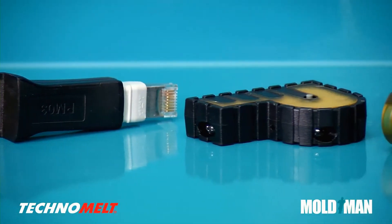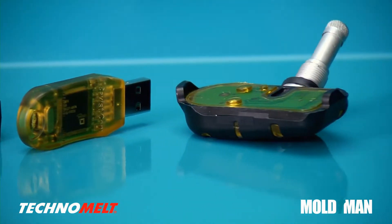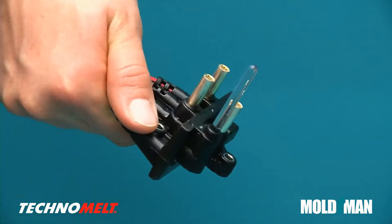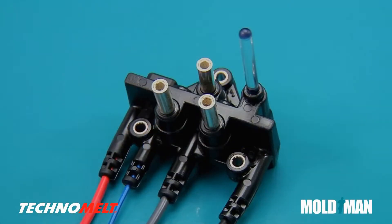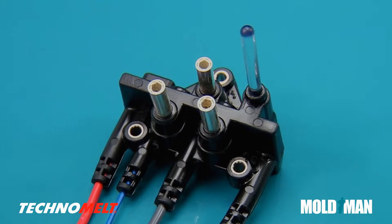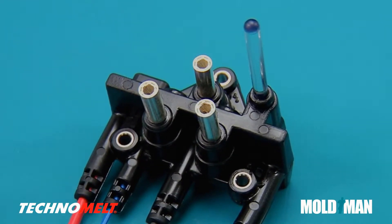There are many different types of molded-on protection that can be achieved with Technomelt and MoldMan machines. This product utilizes a minimal amount of material, saving weight and protecting circuit boards and connectors. An integrated LED light pipe, wire strain reliefs, and molded-in metal grommets all happen in one step.